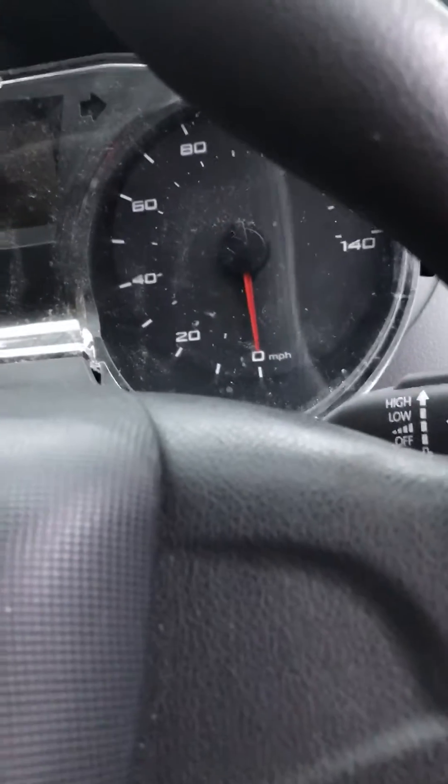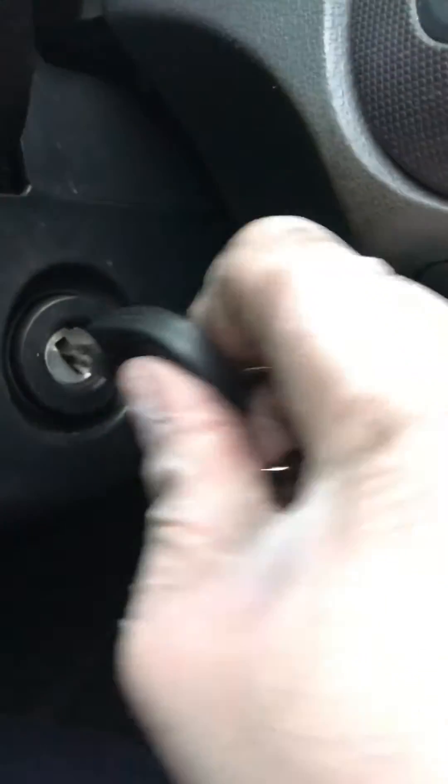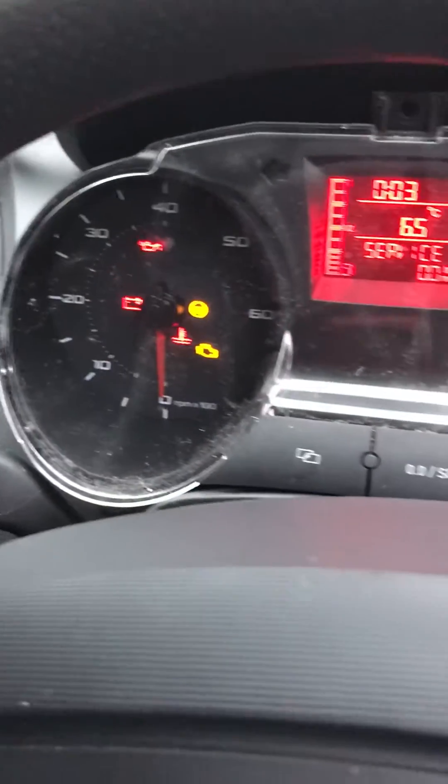In order for this machine to actually work, you need to make sure that the key in the ignition is on the first position. So if we turn it to the first position, the speedometer and all the lights will come on. However, the car isn't fired up.